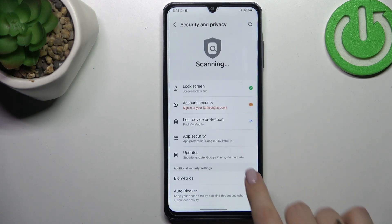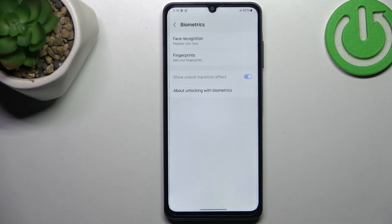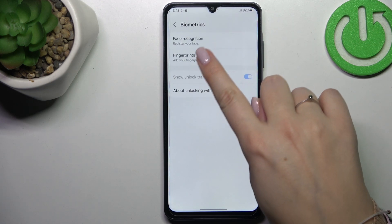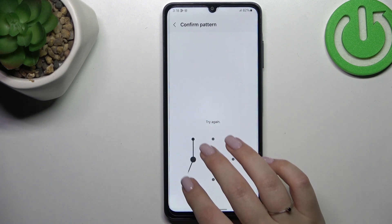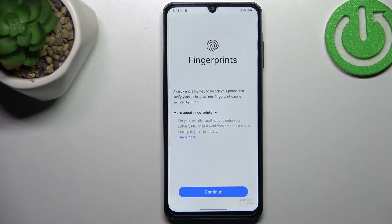Then let's scroll and find Biometrics. As you can see, here we've got the Fingerprint option. Let's tap on it, then confirm everything with your screen lock, or add a new one if you don't have a screen lock set up.